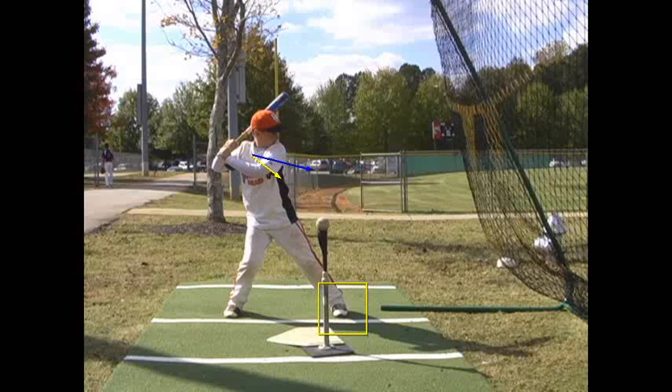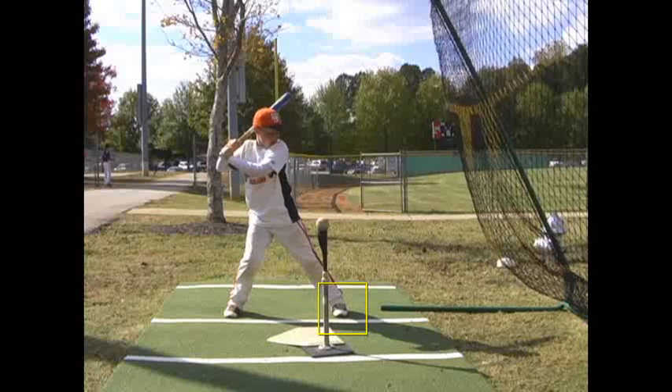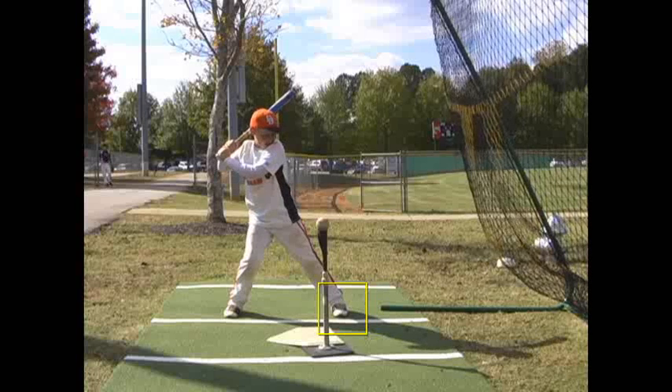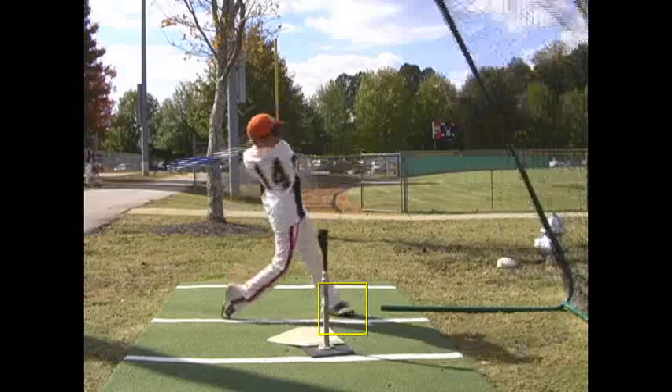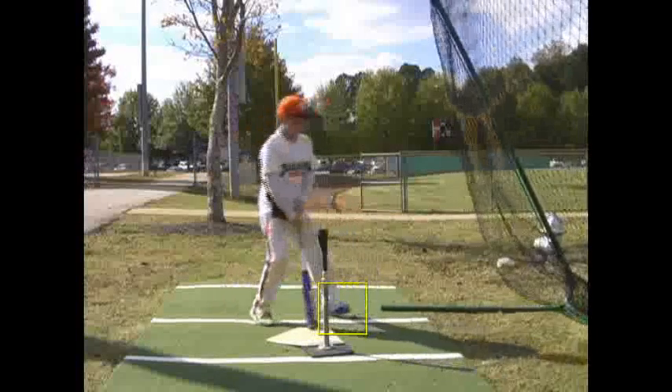Pretty good job here. And now you make a good movement through your swing — that's an excellent, excellent job.